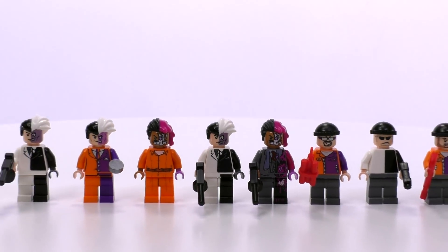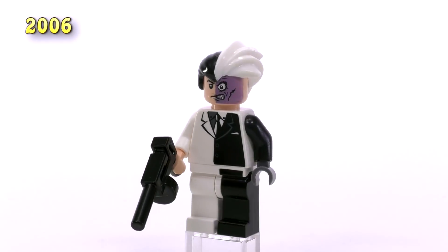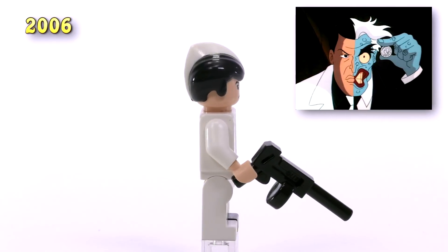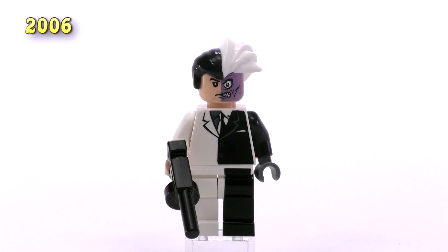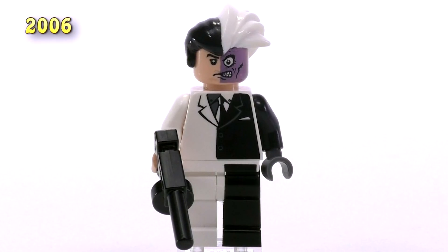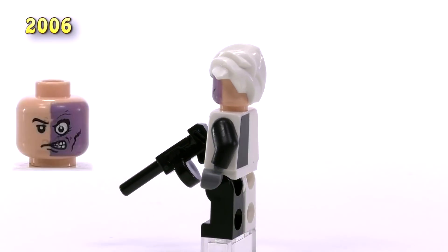Let's jump back to 2006 when the first Two-Face minifig came out. I really like this guy a lot because he looks so darn similar to the animated TV series version of Two-Face, which I remember quite fondly as a kid. Half his suit is black, the other half white, and when he's got the normal slicked back black hair on one side, it is juxtaposed by the wild crazy white hair on the other. It's a super cool print that makes up the face — I honestly think it looks great.